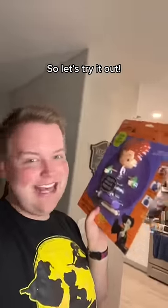Hey, I saw this the other day and I was like, I need a Winifred Sanderson pumpkin in my life. So let's try it out. Step one: pumpkin.